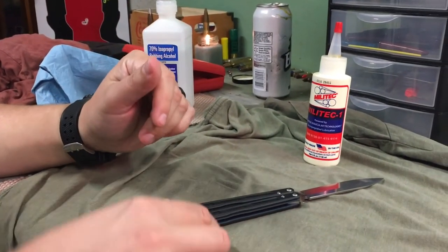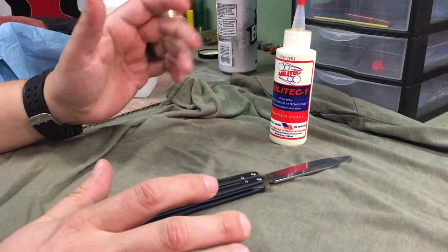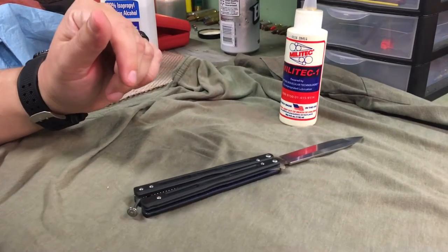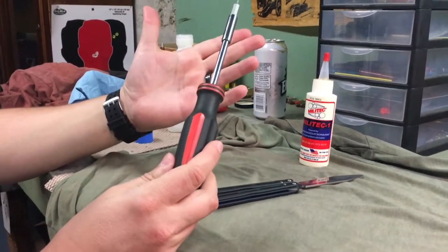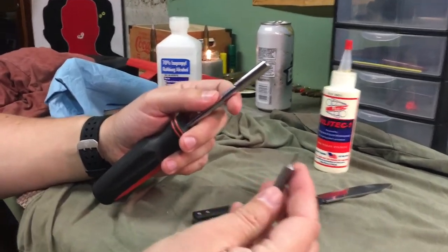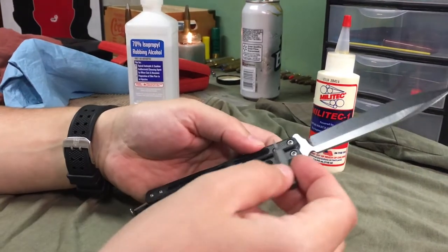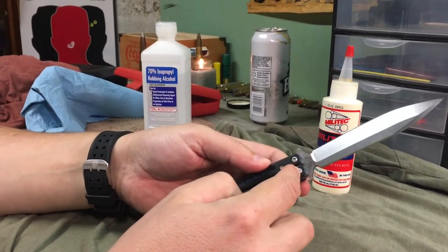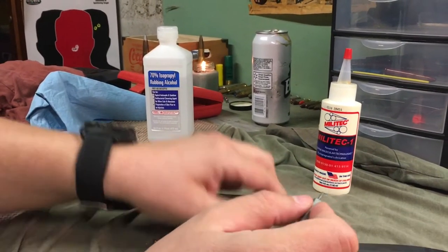Just to outline what we'll be using — I've combined different methods that people have used. The most common approach that makes sense to me: first, you're going to want gunsmithing screwdrivers. I do a lot of work on my firearms, so I have those. This particular one is a DAC Industries handle and I'm using a Wheeler Engineering bit. I don't know the exact size, but it should be a fairly standard Torx bit. You'll have two different size Torx bits — one for your pivot pins and one for your zen screws.